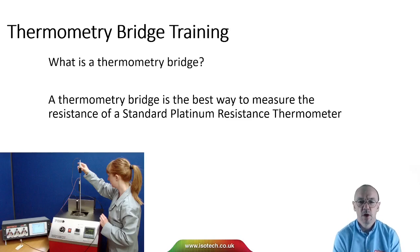What is a thermometry bridge? A thermometry bridge is the best way to measure the resistance of a standard platinum resistance thermometer in the calibration laboratory.